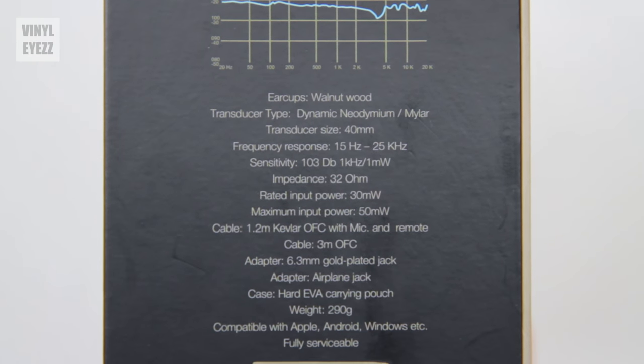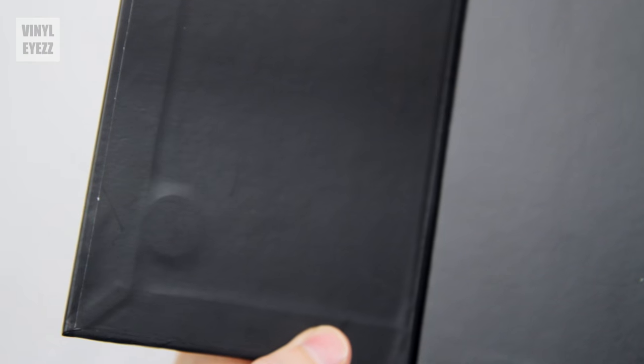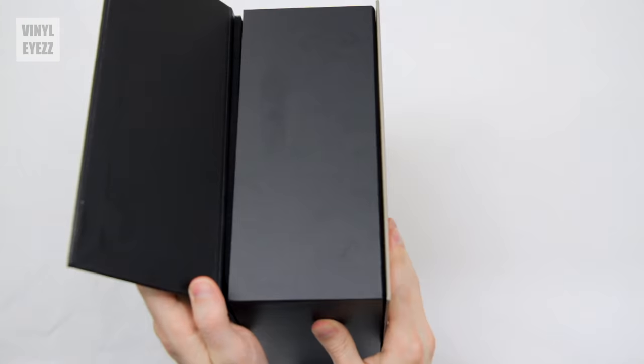I'll also have all the tech specs listed in the video description below if you guys want to check those out. One really cool thing about this box is that it has several magnets built right into the side, so you can easily open the entire thing from there. I think that's a really cool feature that I've never seen before in a headphone box — it's clear that they put a little thought into the packaging as well, which I appreciate.